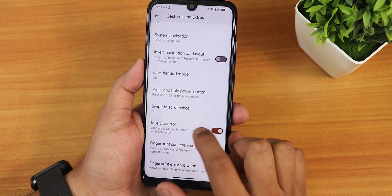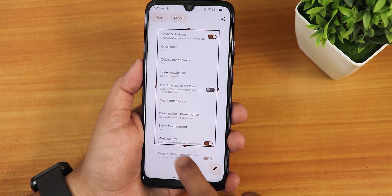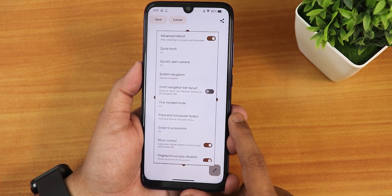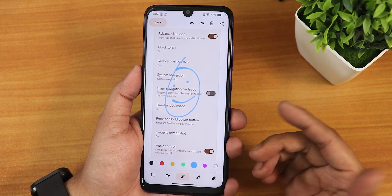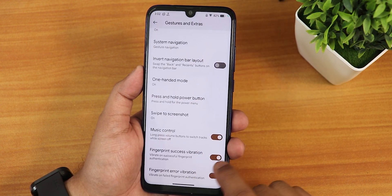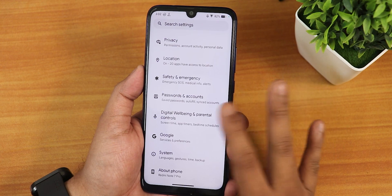We have the press and hold power button actions and swipe to take screenshot — it works perfectly fine. We have share, edit, delete, and a capture more feature. If you go into capture more, you can scroll to capture more content from the screen, edit it, draw a doodle, and save, share, or delete it. We also have music controls and fingerprint error and success vibration.